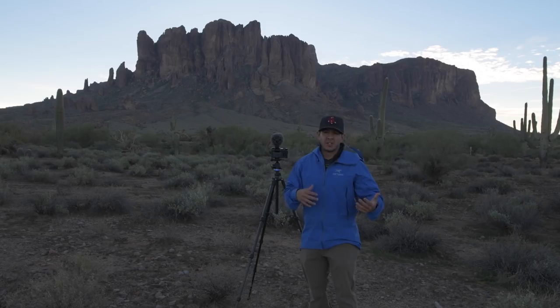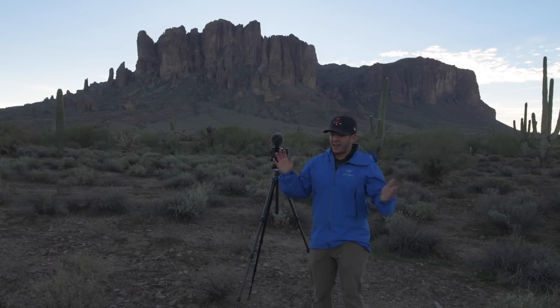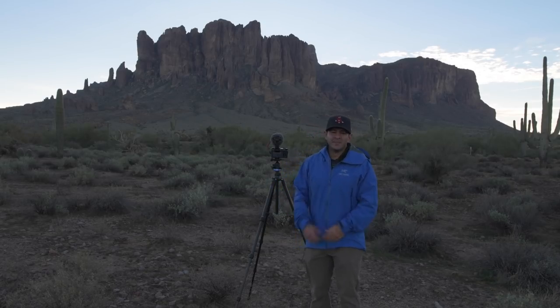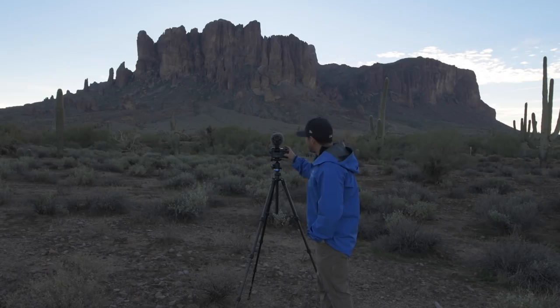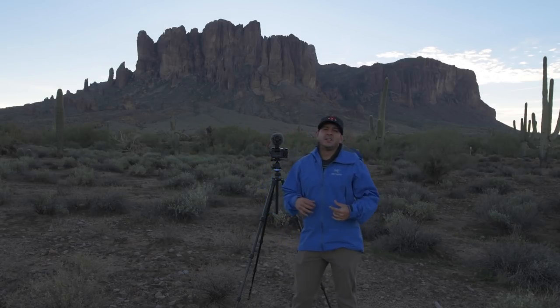Leave everything as is, then just hit start. Before you hit start, make sure you have a proper exposure. Then just hit the button and start shooting — and just like that, you have a movie in-camera. It's an absolutely amazing feature, especially if you're just shooting b-roll and don't need stills from the time-lapse.